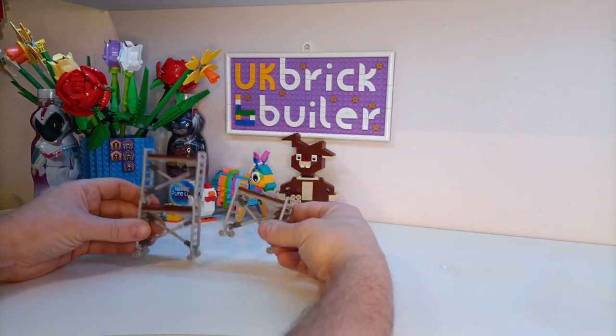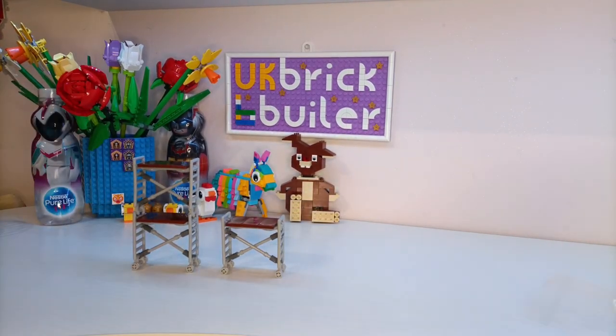So here we have the two fully built sets of scaffolding. I found the BrickLink designer's information — these were submitted by a gentleman in America that goes under the name of Mr. Moose.